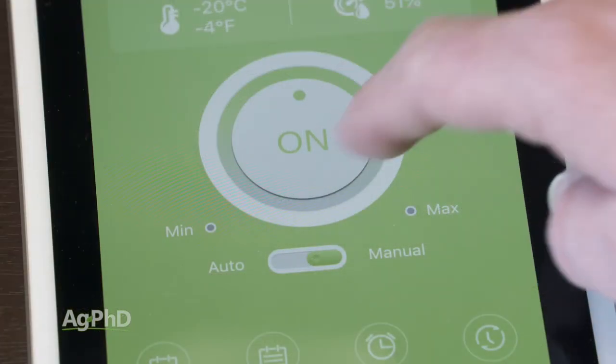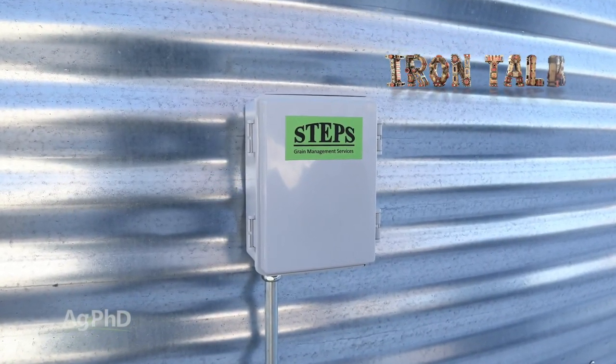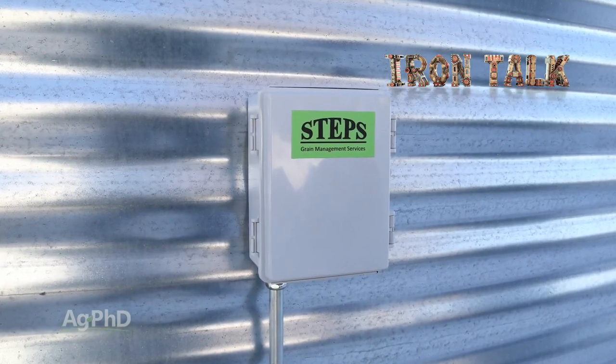Take a look at bin fan controls for your farm. My experience has been that it's some of the best money invested on our farm. That's all for today's Iron Talk and now back to the show.